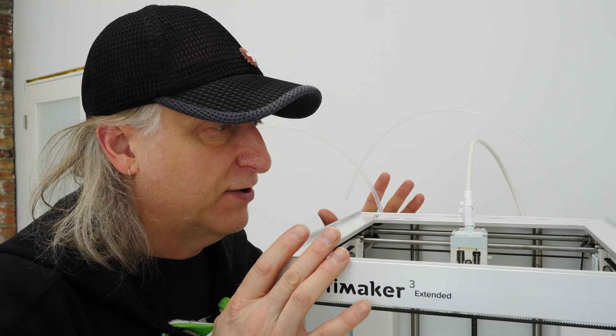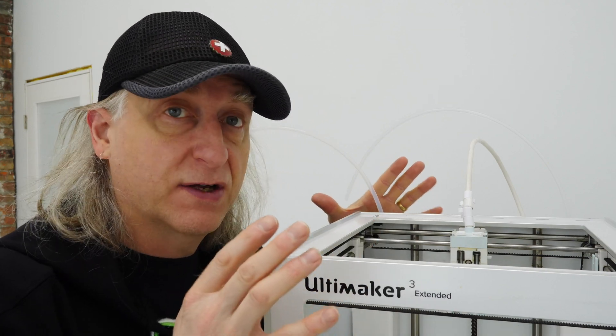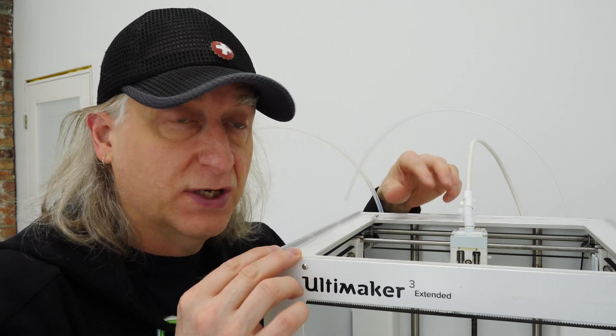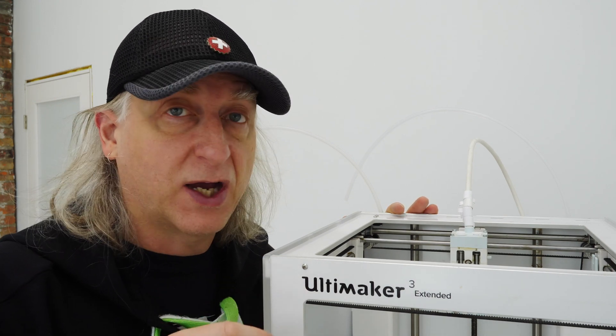I put the unit back together. It went together really nice and smooth. Things look to be square from what I can tell so far. The only thing that's left is to calibrate the axes on the top of the machine. Hopefully that's going to be all that's needed and we're going to be back up and running.